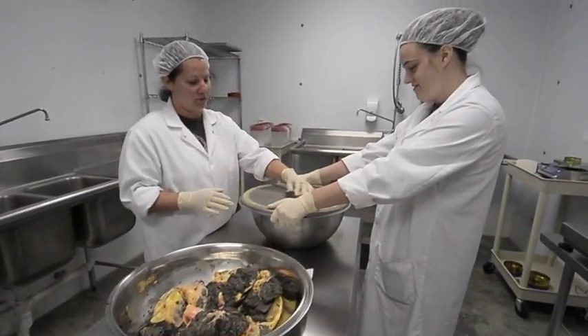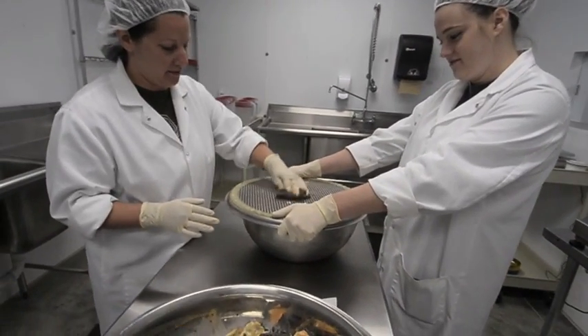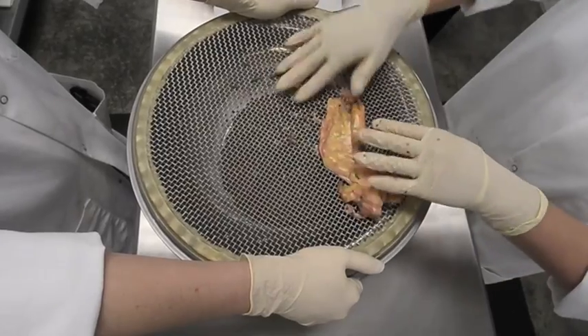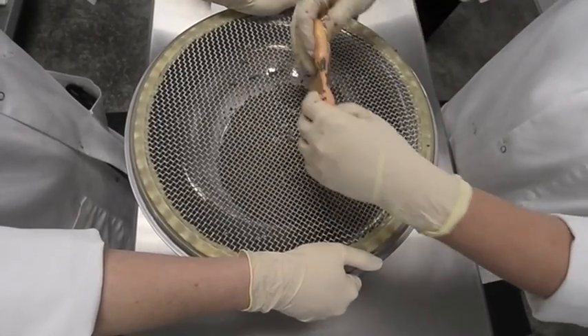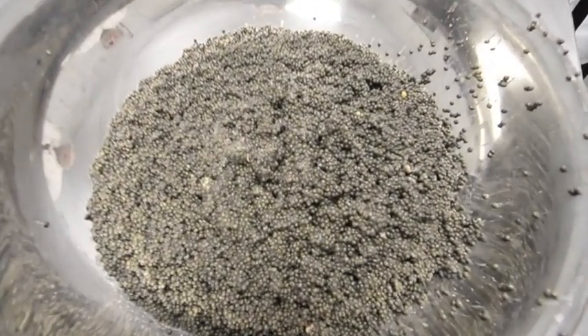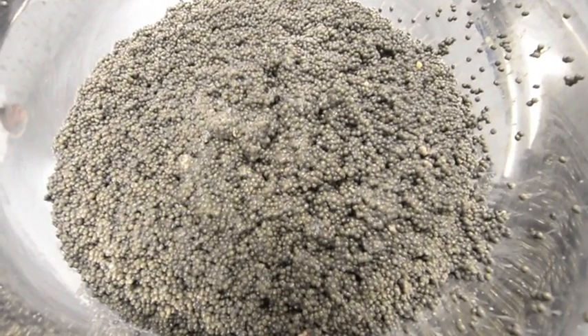We're just going to rub them on the screen and it makes the egg dry. The temperature in here stays 57 degrees. Taste, size, and top.